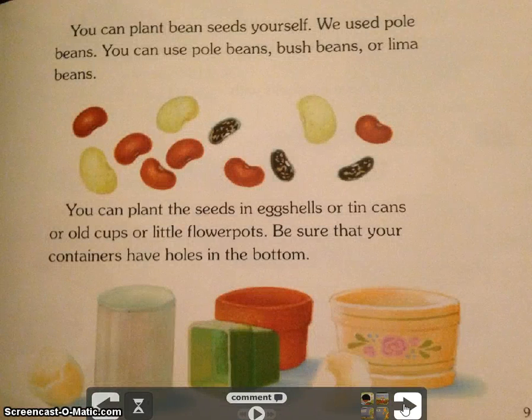You can plant bean seeds yourself. We used pole beans. You can use pole beans, bush beans, or lima beans. You can plant the seed in an eggshell, tin cans, old cups, or little flower pots. Be sure that the containers have holes in the bottom.